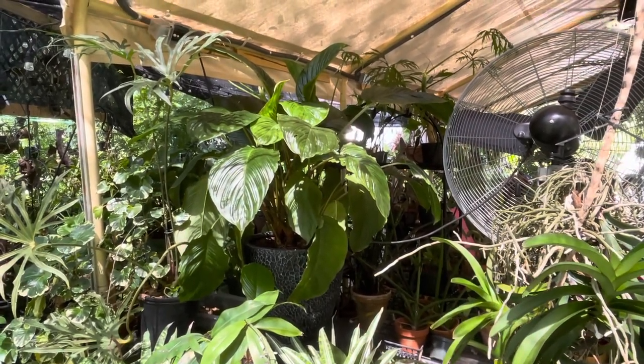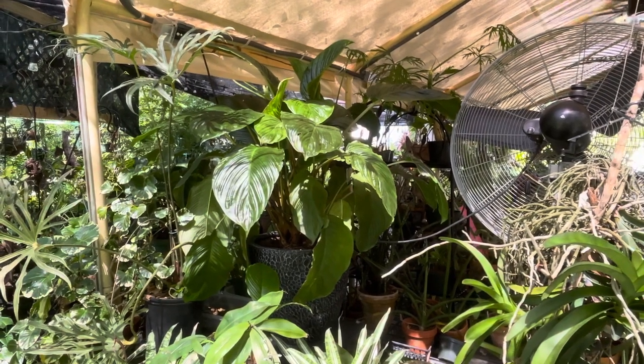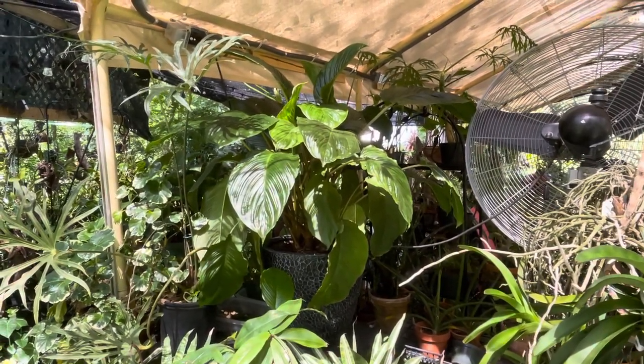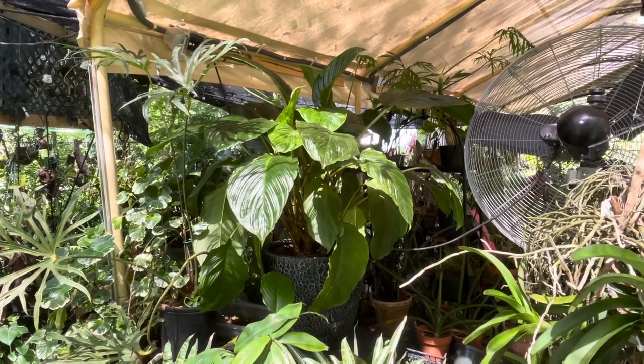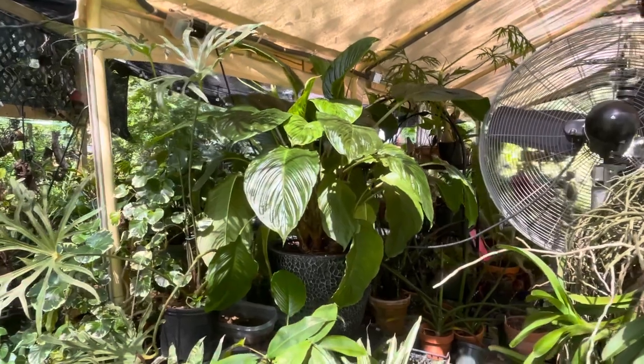I acquired my Taka in February of 2020. It was in a three-gallon pot and I had a very hard time keeping it hydrated. It was a very thirsty plant, so I decided to up-pot it into this much larger planter.